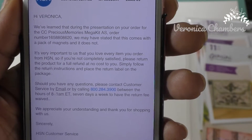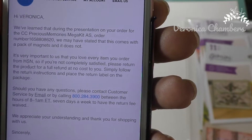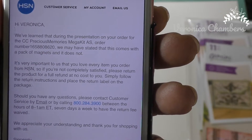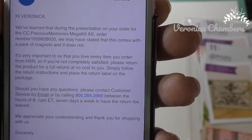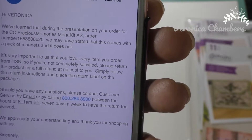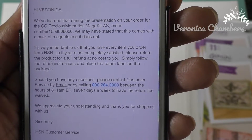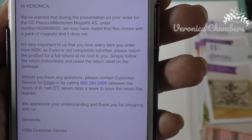You have got to be kidding me. A company that big couldn't say, you know what, we messed up — let's send these folks some magnets to keep them happy, because us crafters, when we shop, we shop. So guess what, HSN, you've probably lost me. I'm going to use the kit for 90 days and I'm probably going to return it, so thank you for that option.